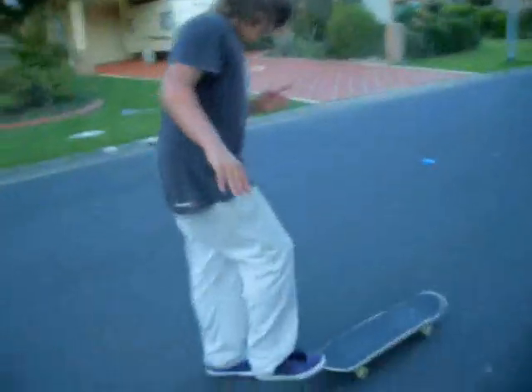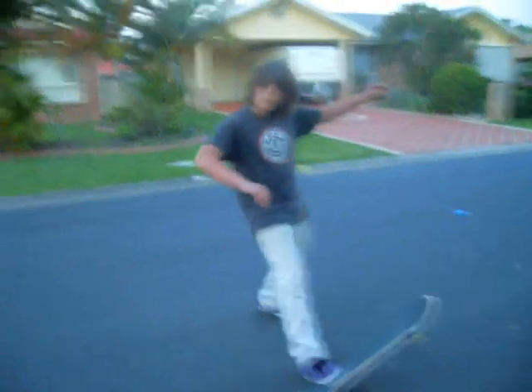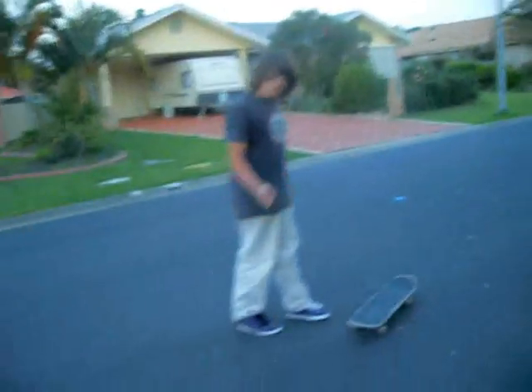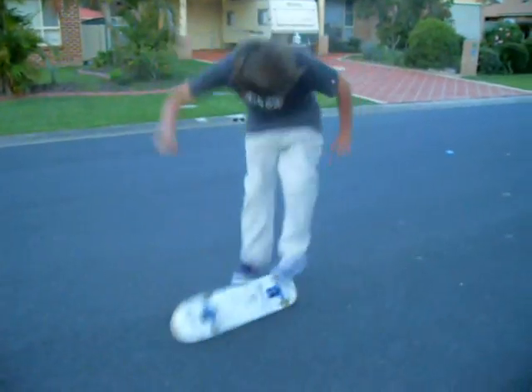To help with commitment, you can do the one-foot pop shove-it board mount. You want to use your back foot like the pop shove-it motion. If you do the one-foot pop shove-it board mount, it helps you with commitment. Flip the board with your back foot, and then jump at the same time off your front foot and land on the board. That'll help you with commitment.